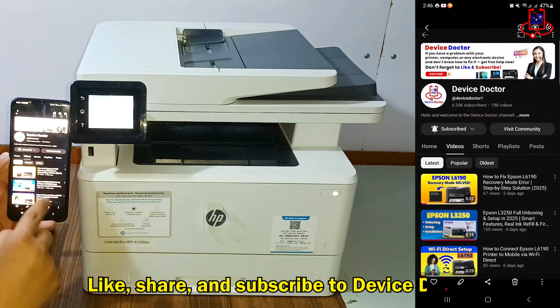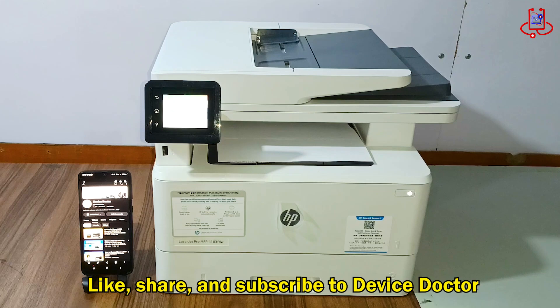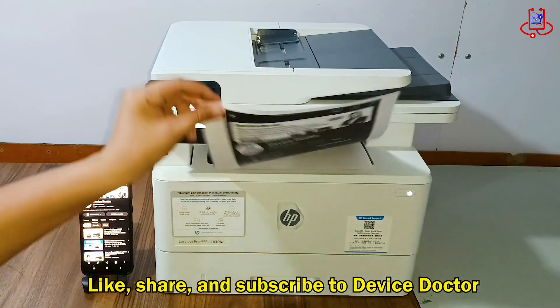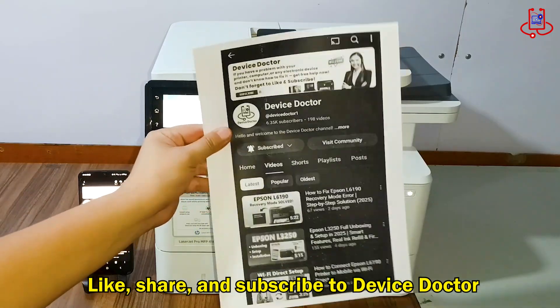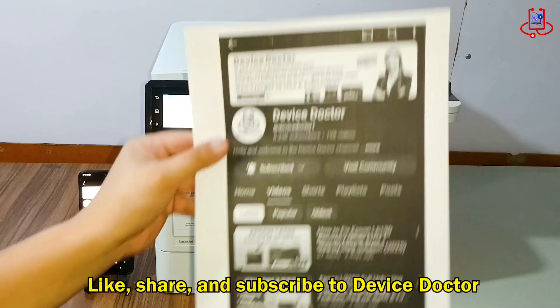You've successfully connected your HP LaserJet Pro MFP 4103 FDW to your phone using Wi-Fi Direct and printed your file without any internet or router. If you found this video helpful, don't forget to like, share, and subscribe to Device Doctor for more easy tech guides.